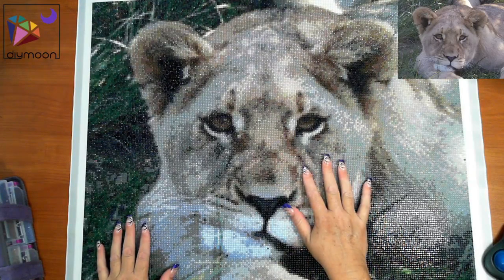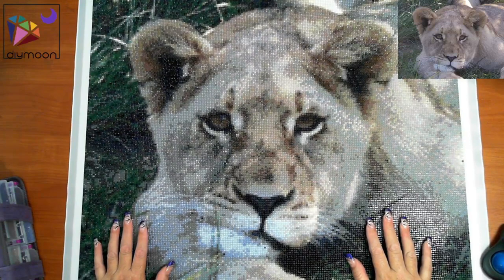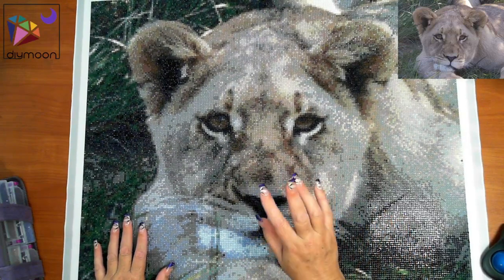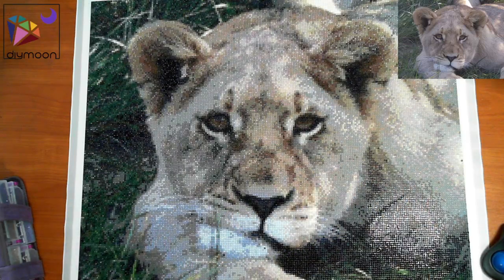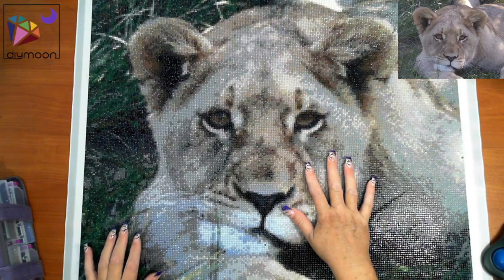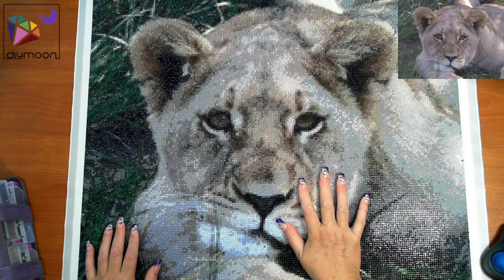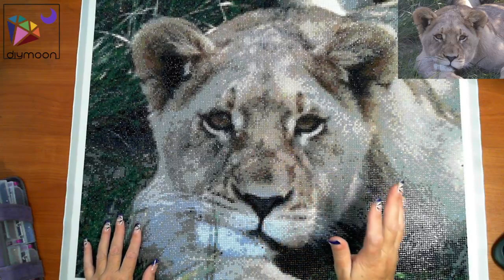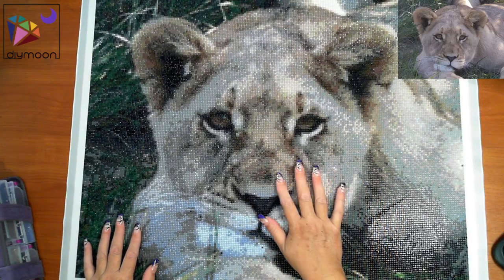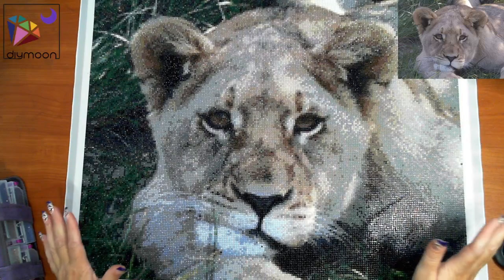Hi guys, this is the Diamond in the Rough. Today is the 31st of March. I'm actually going to be recording a few videos in the one day but I will be releasing them slowly over the next five or six days. Hopefully you guys are not stir crazy yet — for those of you that are in isolation or self-isolation, hearts with everybody out there.